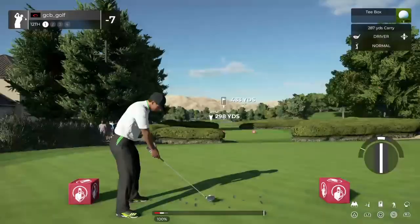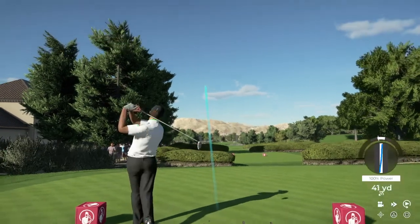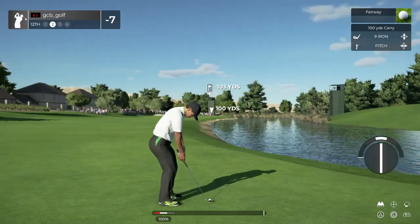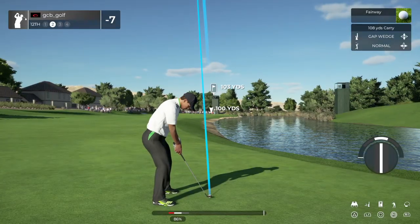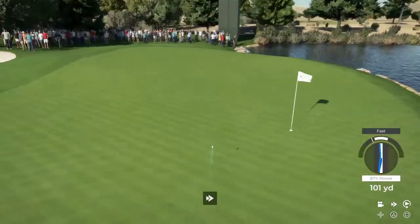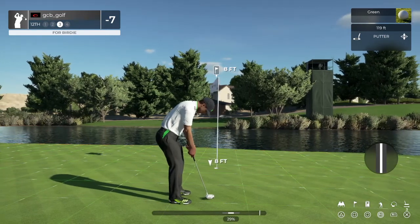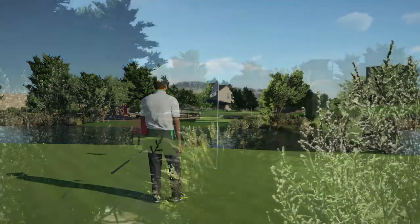Teeing off now on a long par four. This one's dropping fairway for sure. Setting up here about 105 from the pin. Hopefully this one will bounce to the right. Chalk up another green in regulation. Staring down a birdie putt here. Looking pretty good. And that drops in for bird number eight on the scorecard. Great work.